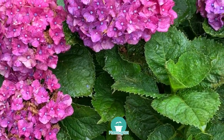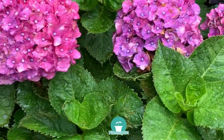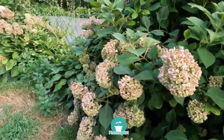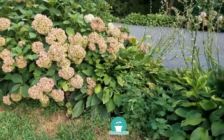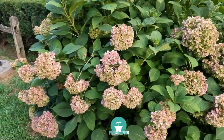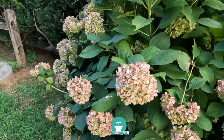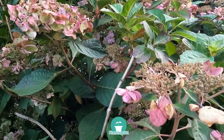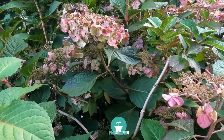Hydrangeas are low maintenance plants that don't require pruning — just leave it alone. If you want to tidy up your hydrangeas in the fall, I suggest removing the dead leaves and dead flowers but leave all the stems intact. You can also remove dead branches, but if you're not sure which branches are dead, don't cut them. Less pruning is better for hydrangeas. When in doubt, don't prune.